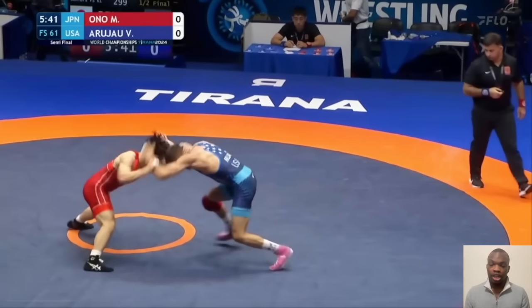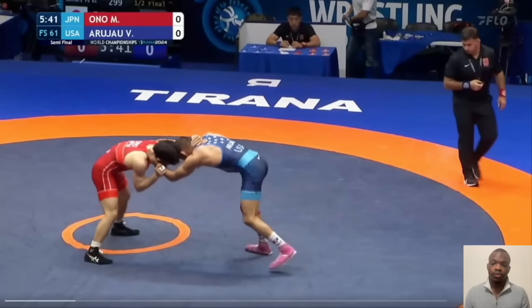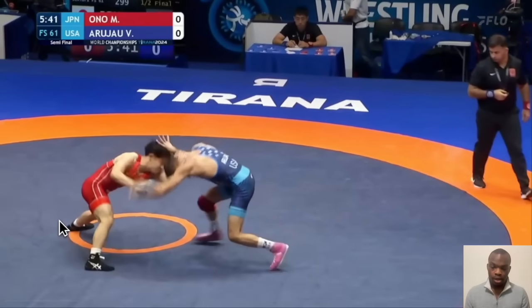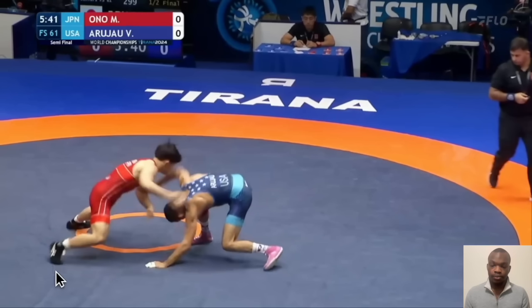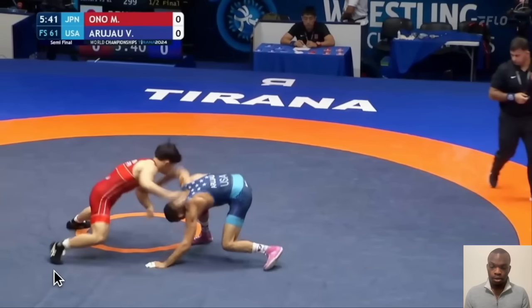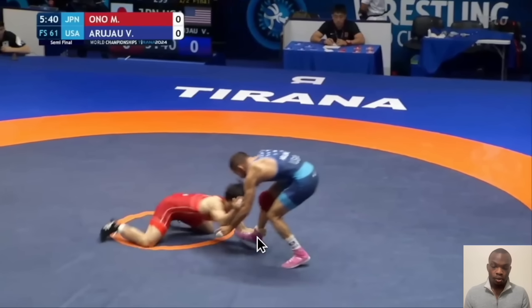Vito actually did a really good job of keeping his balance — only one of his hands hit the mat. Most of the time both hands hit the mat. But his snap is really good. He's just kind of shucking it off. You see his foot — it's square right here. He's going to step out and back. This foot is going to step back, he's going to load on it, and he's going to shoot towards Vito's ankle and land on his knee. He steps back with the wrist side foot every time — loads up, shoots, and always ends up on his knee with the ankle.